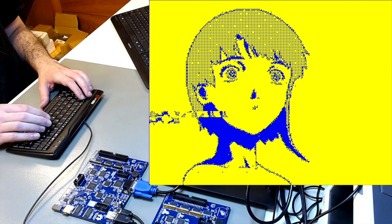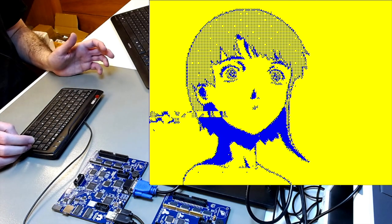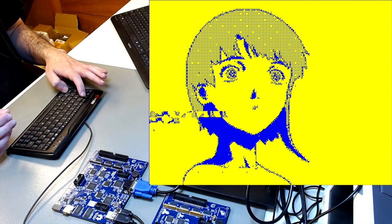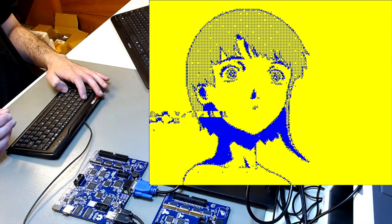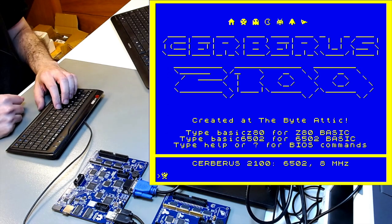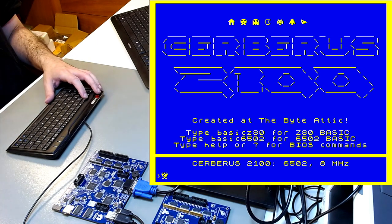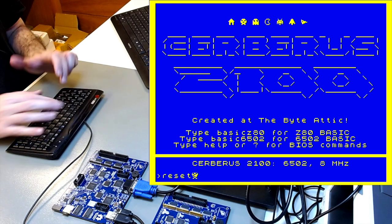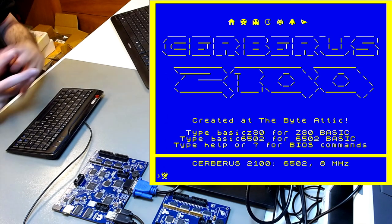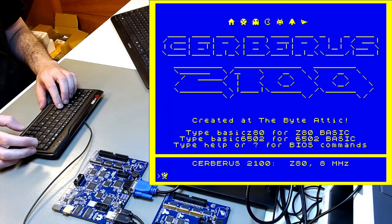I escaped in the middle of it so the characters are all redefined and you can't see anything. But if you press F12, the original characters are reloaded and you go back to the BIOS. F12 always brings you back to the BIOS, and from there you can even reset the machine.